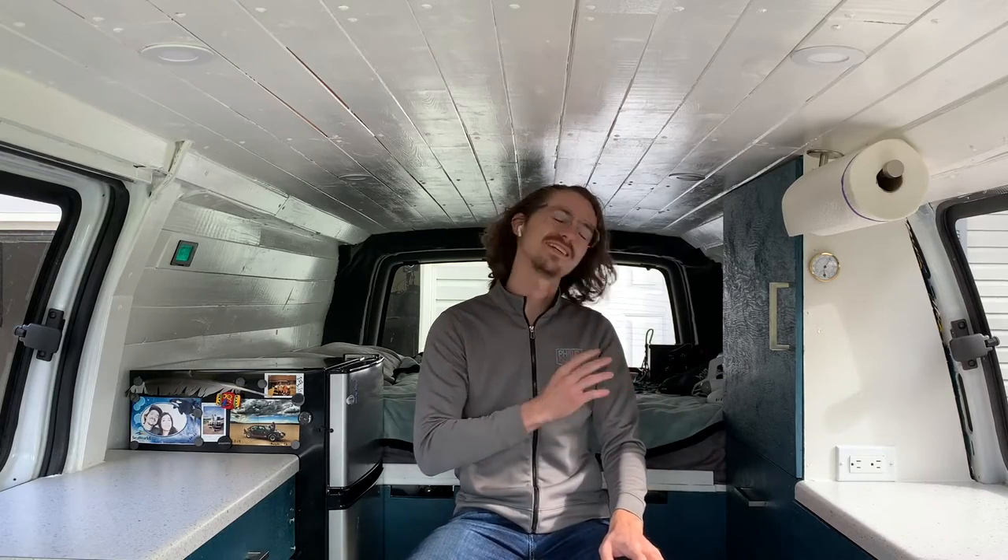Hey everyone, thanks for tuning in. Tim here. I'm going to show you today how to remove or bypass your rear AC and heat in your passenger van. Things to note: this video was shot well over a year ago — it was really the first how-to video that I've ever made and I never uploaded it, never edited it. Also to note, I may have taken advantage of the kegerator that was in my California home while shooting this. I'll drop in a couple more times to explain things in a little more detail. Without further ado, enjoy.